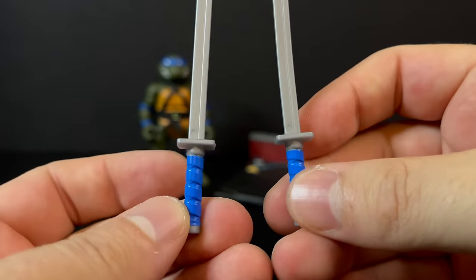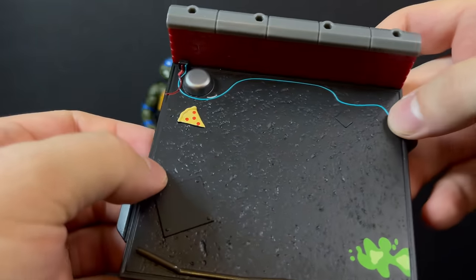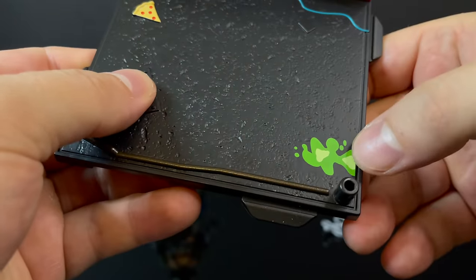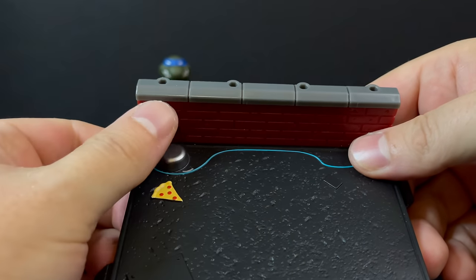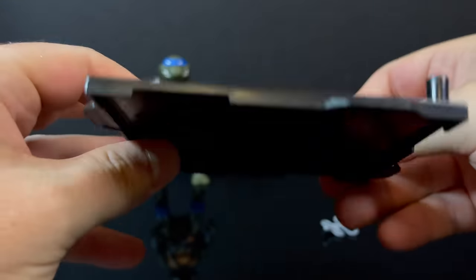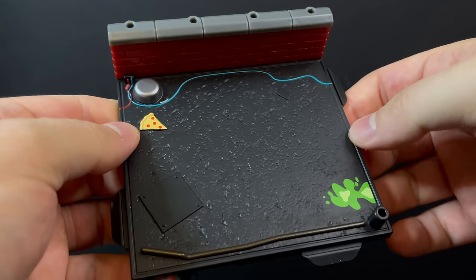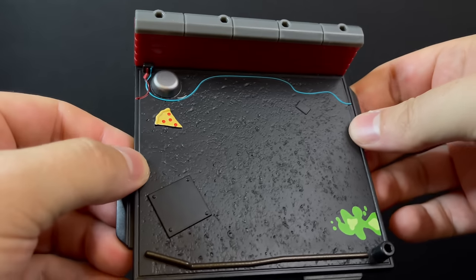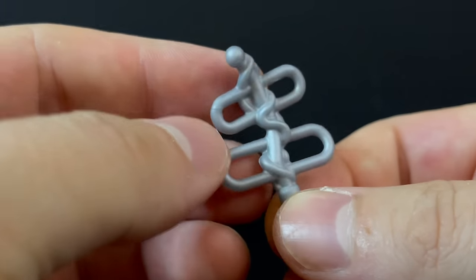Each of the four turtles gets the exact same base — it's a really nice base. There are red wires, blue wires, a piece of pizza, some slime, mutagen ooze. It's very well detailed. You got holes at the top where the brickwork is where you can port in different accessories, one at the front, and all the bases will connect with one another. Not much going on on the backside, but I'm very happy with these bases. Each of the Ninja Turtles also comes with various accessories specifically for the base.